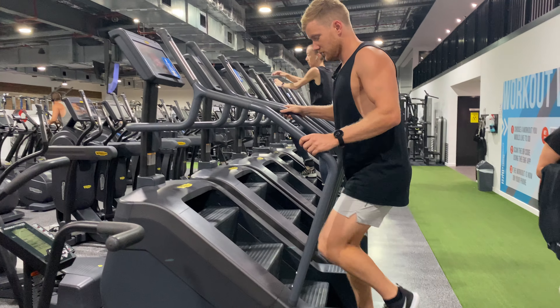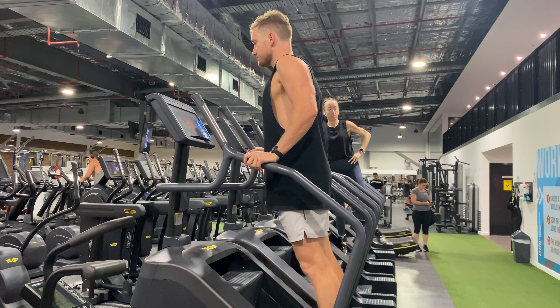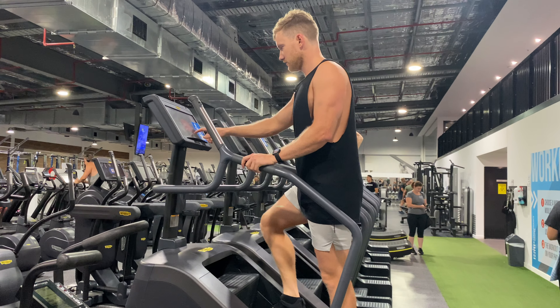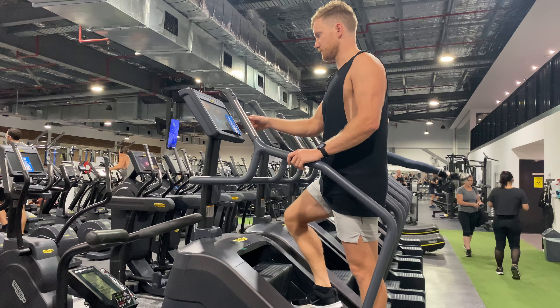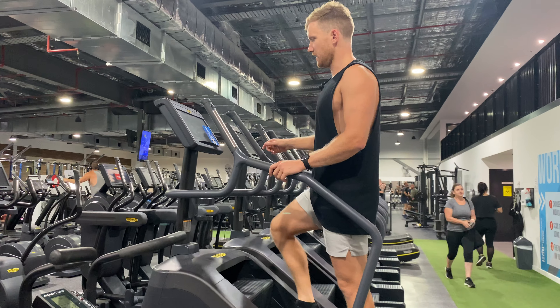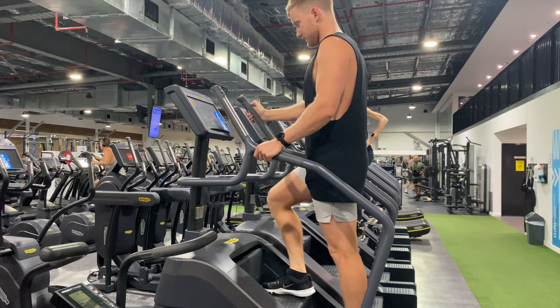This is the stepping machine, obviously great for cardio, great for building up some strength in our legs. Figuring out how to work this thing — we'll just get on, press start, and adjust it to a speed or a step rate that works for us.